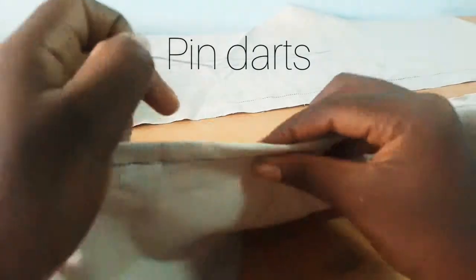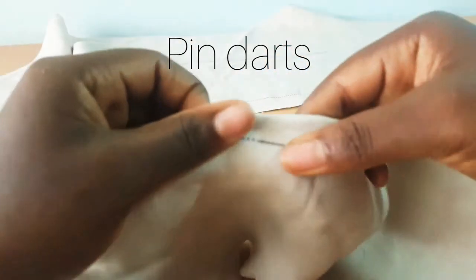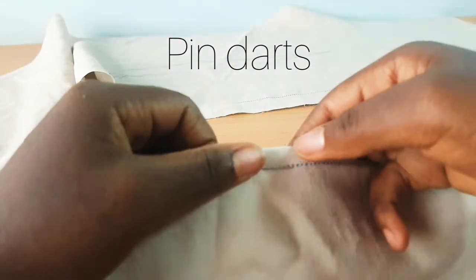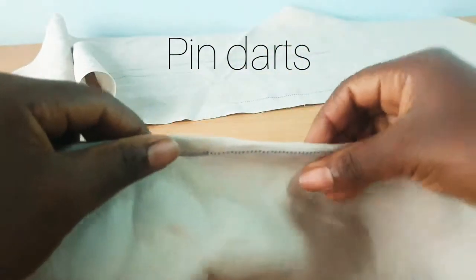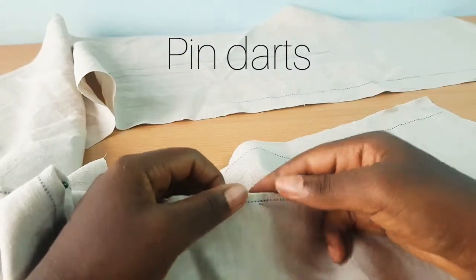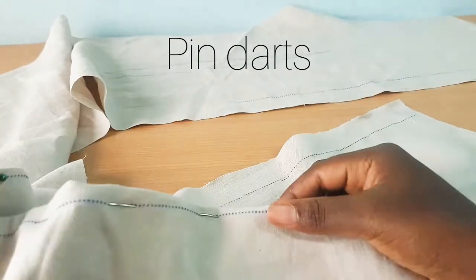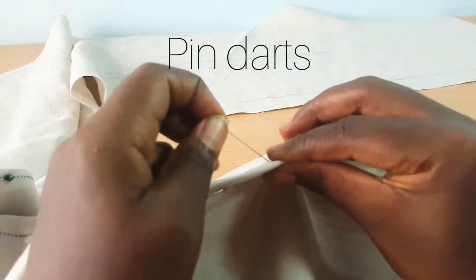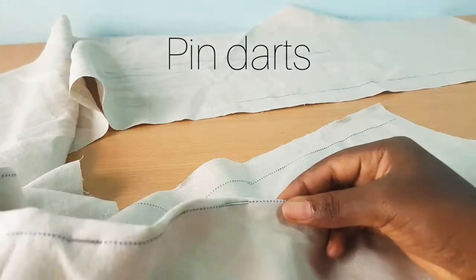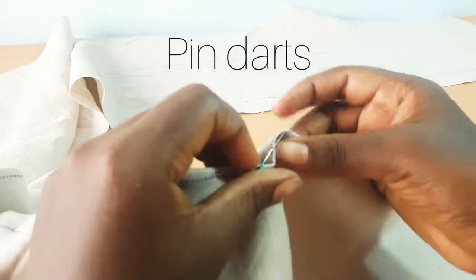As we move on with our tutorials we are going to learn what we call contouring, and when we learn contouring we are going to learn how to take out extra excess at your underbust and also at your upper bust to give that correct look. But this is the beginner's level — this is the dart for a beginner. So you're going to pin the dart and do that for all the darts — the two at the back and then the two at the front.